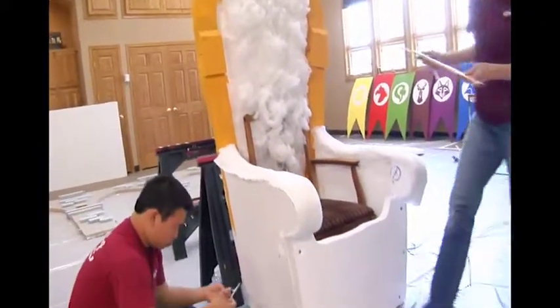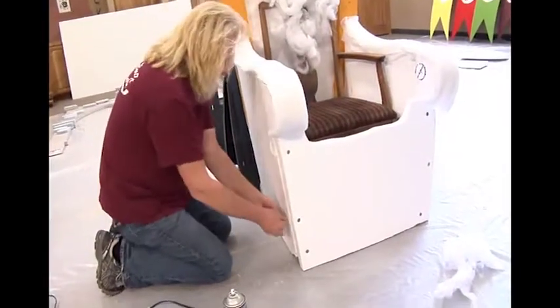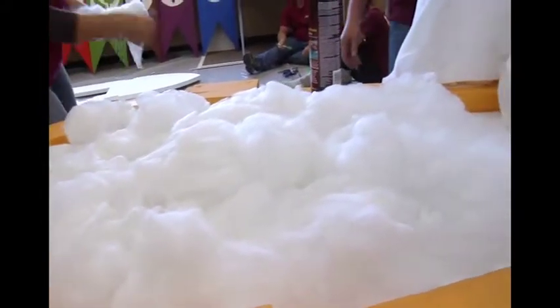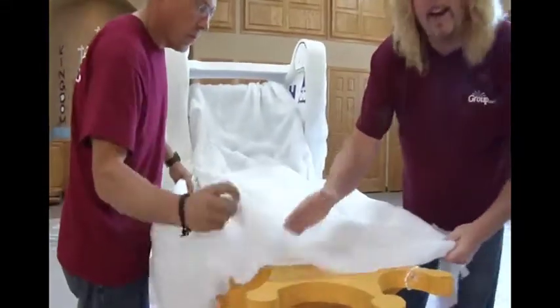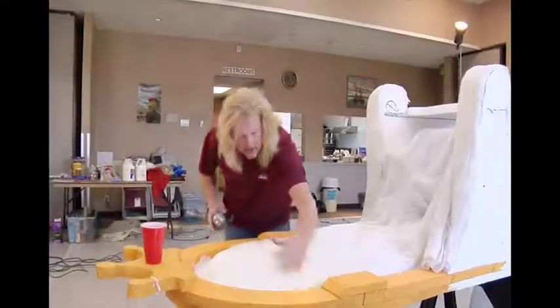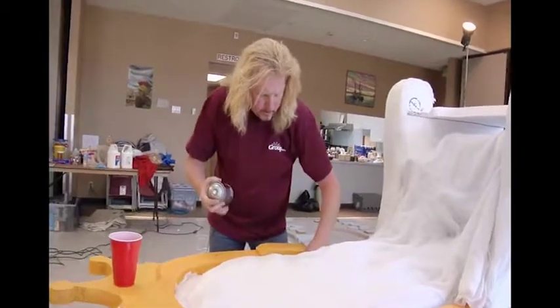We attached the chair to the foam throne using zip ties — use multiple ties to make it really secure. Now we're tearing up small pieces of batting to create some plushness for our throne, and simply covering it with one large piece of batting. You can see we have this nice contour — a very lush throne chair.